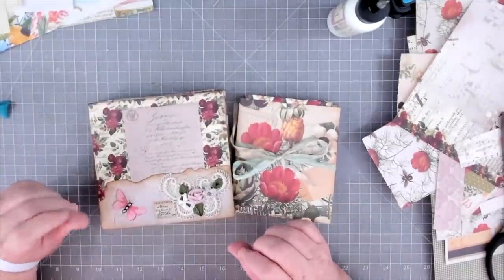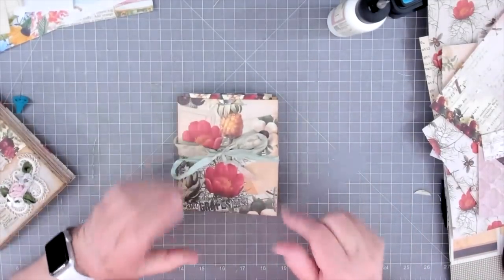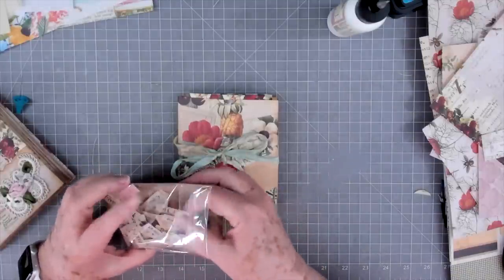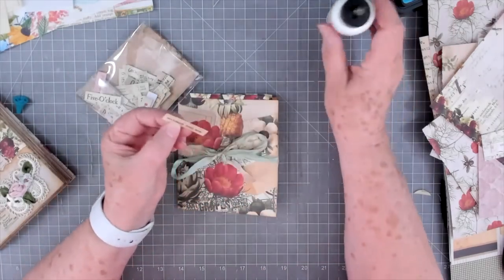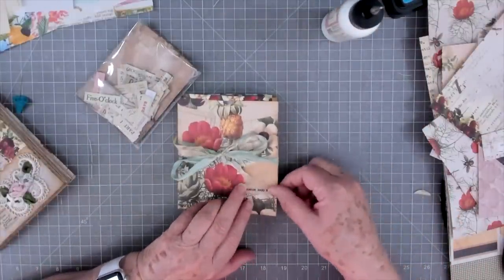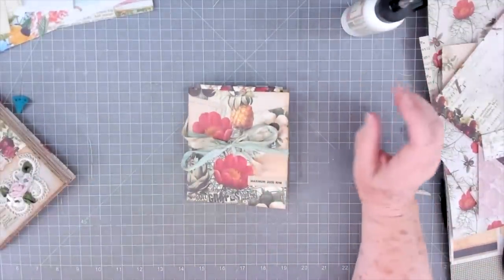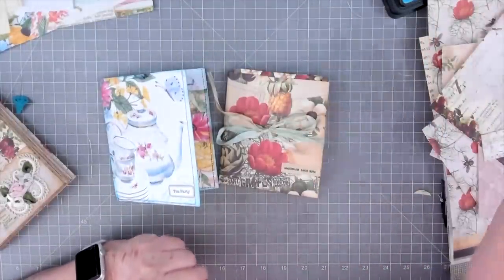All right guys, that is it for this tutorial! I hope you enjoyed this. Give this a try — they're quick and easy and you can use up some of those scraps you had laying around after making your journal. Let's put a little label tag on here. I'll probably include some little labels in here too — I usually do. I hope you enjoyed this; give this a try. These are quick and easy, a lot of fun. You can use up junk mail envelopes and use up your scraps. We will talk to you later — thanks so much for watching, bye-bye!